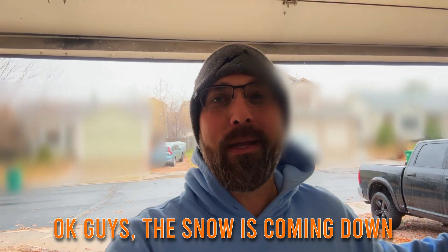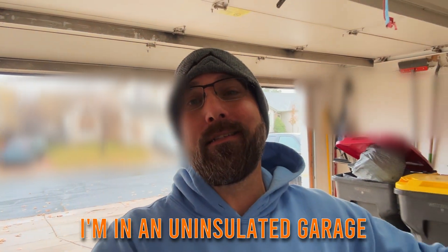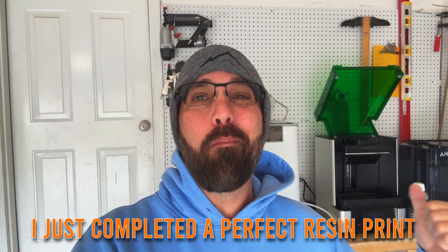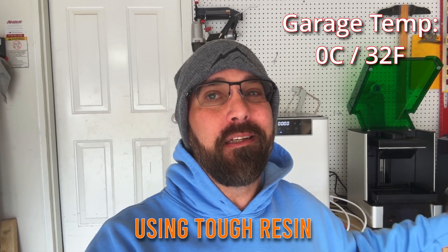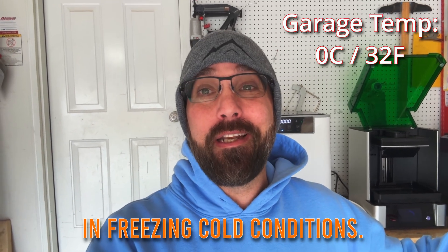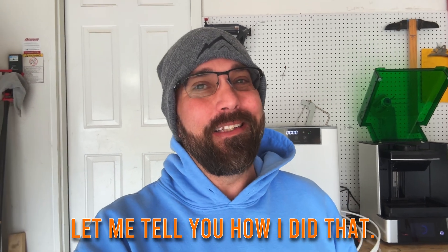The snow is coming down. I am in an uninsulated garage and I just completed a perfect resin print using tough resin in freezing cold conditions. Let me tell you how I did that.